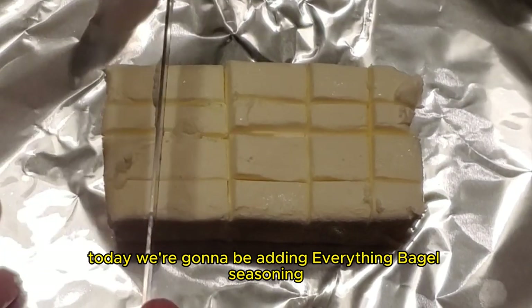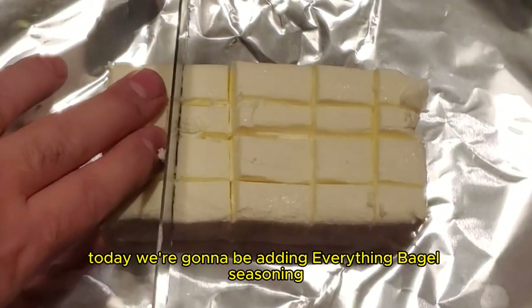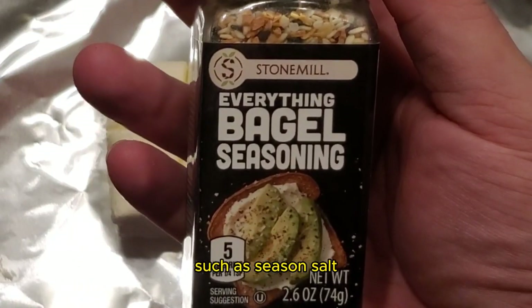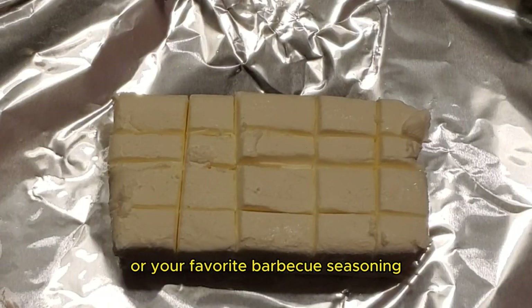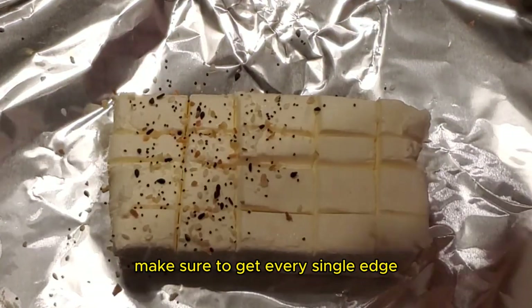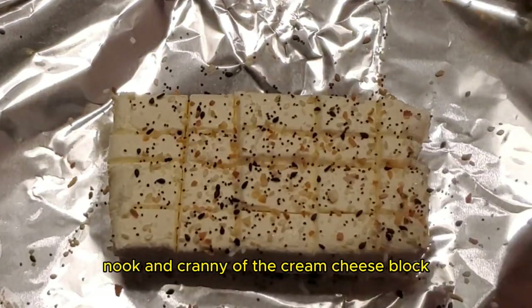Today, we're going to be adding Everything Bagel Seasoning. The recipe is great with different seasonings, such as seasoned salt or your favorite barbecue seasoning. Make sure to get every single edge, nook, and cranny of the cream cheese block.